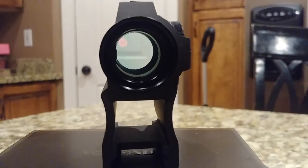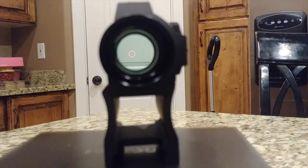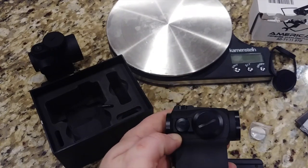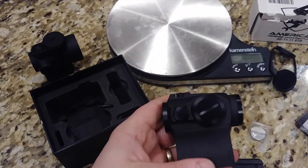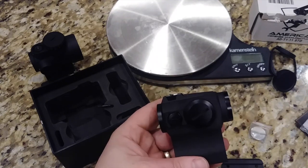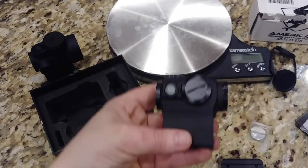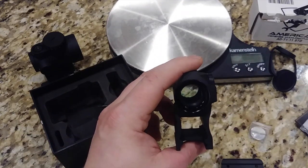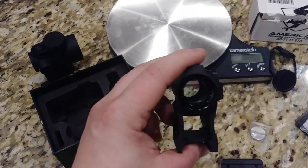Did you see how quickly that came on? I just nudged that box — it's a great feature. You don't have to worry about switching the battery on and off if you don't want to. As soon as you pick up your rifle, in whatever situation you need, the dot's going to be on. It's ready to roll and it's not going to drain your battery. You can also switch manually on and off, and switch on at the top for 12 hours if you don't want to leave on the shake awake.